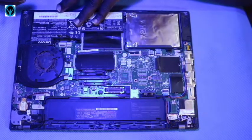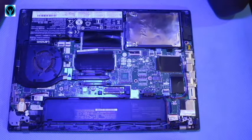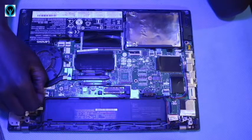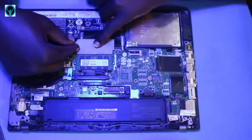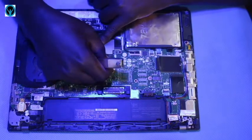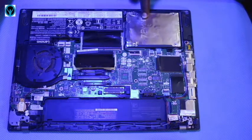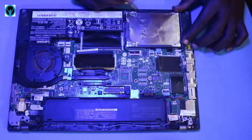Now that we've disconnected the battery, we then go ahead and disconnect the CMOS battery, which is here. Let's disconnect it off the motherboard. Then I'll remove the RAM chip as well and put it aside. Next, I have to go and disconnect the hard drive, which is this one, and disconnect it from the motherboard.